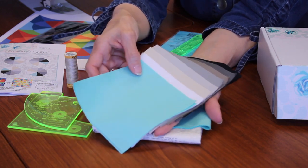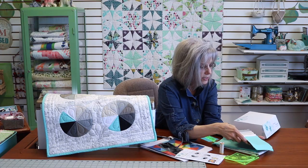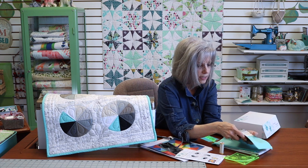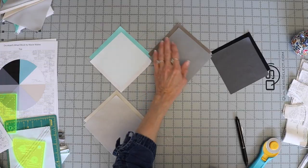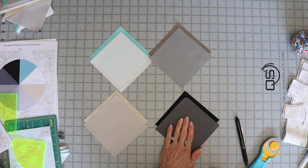I suggest that you go ahead and cut a couple of five-inch squares out of some scraps that you might have and practice this technique. It's very simple. If you just watch the video you'll see how it's done and you might not need to do that, but you do have an extra square should you need it.